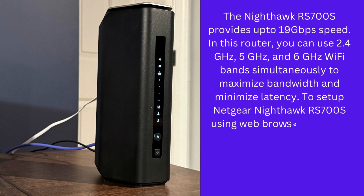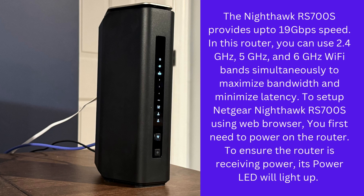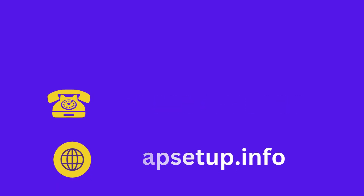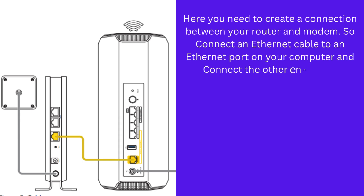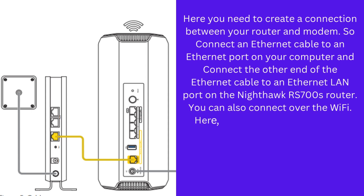To set up the Netgear Nighthawk RS700S using a web browser, you first need to power on the router. To ensure the router is receiving power, its power LED will light up. Here you need to create a connection between your router and modem. Connect an Ethernet cable to an Ethernet port on your computer and connect the other end to an Ethernet LAN port on the Nighthawk RS700S router. You can also connect over Wi-Fi.